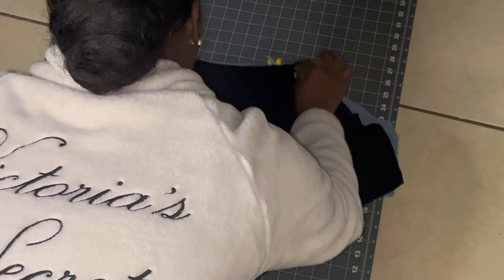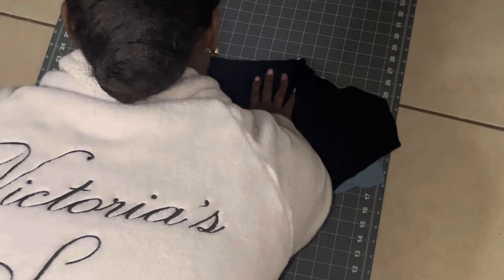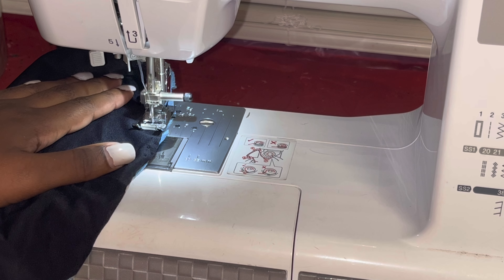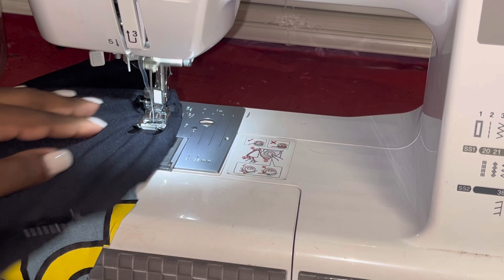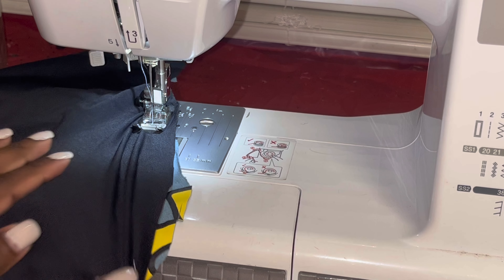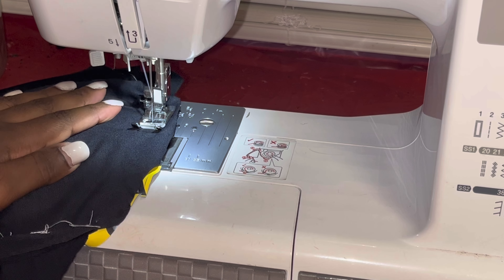Once everything is sewn it should look like this. Then you're going to add your lining and sew it all the way down, but make sure you leave an opening so you can flip it inside out. I do suggest leaving the opening where you are going to add your grommets or eyelets.